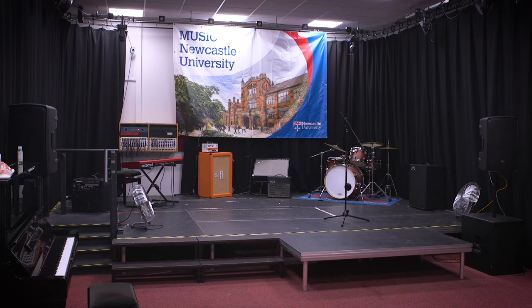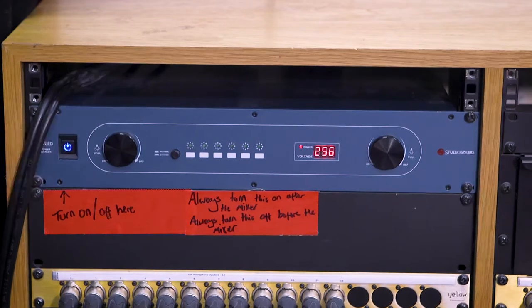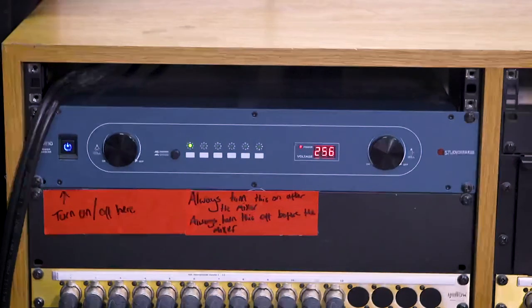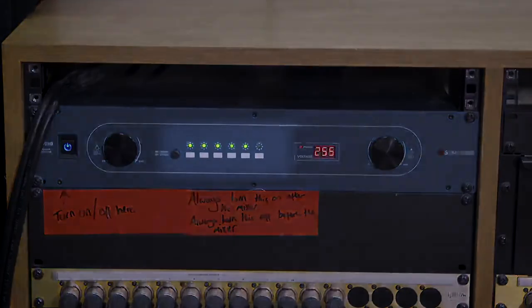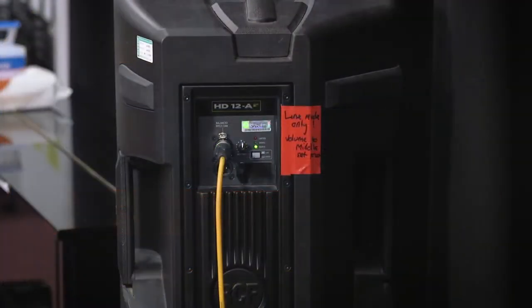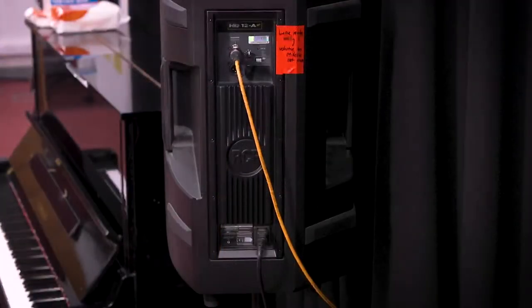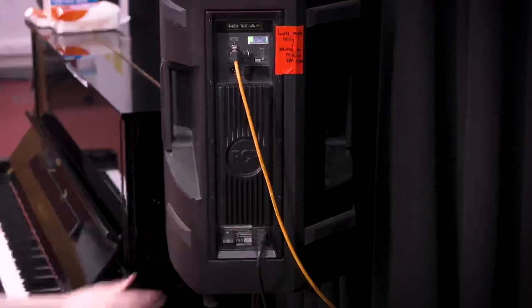To turn on the rest of the room, go to the rack at the rear of the stage. The blue unit on the left is a power sequencer. This will turn on all of the other equipment in the room in the same order as the signal path, preventing equipment damage. Once all the lights on the unit are on, you can check that the speakers are turned on, indicated by the LEDs on the speakers. If someone has turned the speakers off using the switches on the rear, you can turn them on now.